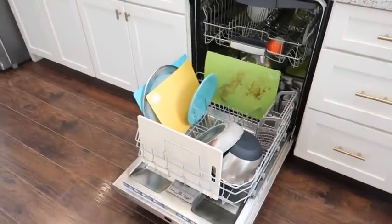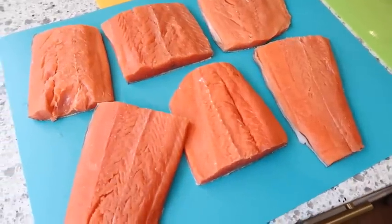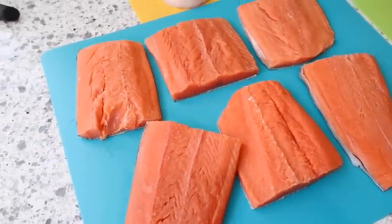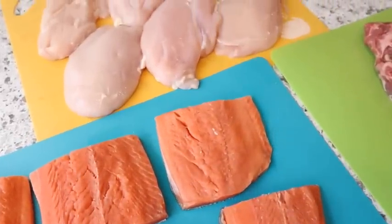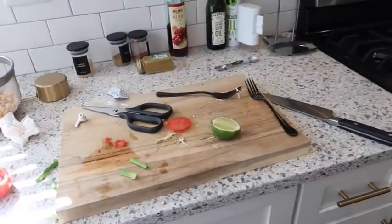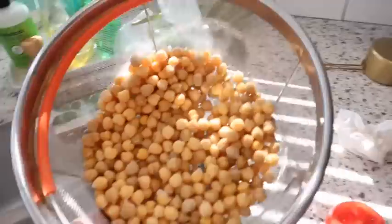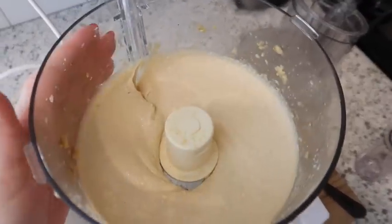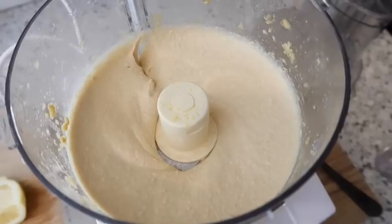My dishwasher is open because I've been continuously loading it. I had several different kinds of meat that I was meal prepping, so I had all my different plastic cutting boards out. Over here I've got kind of a mess — I just made some salsa verde chicken in the Instant Pot and then also rinsed and drained some chickpeas because I'm going to make some homemade hummus. I'm looking super forward to it.